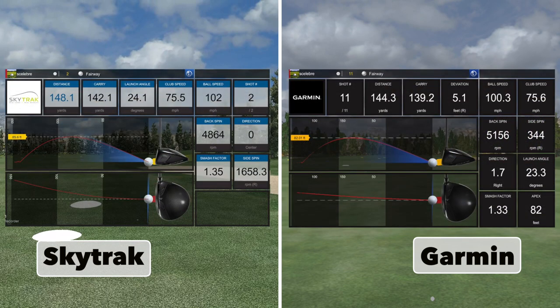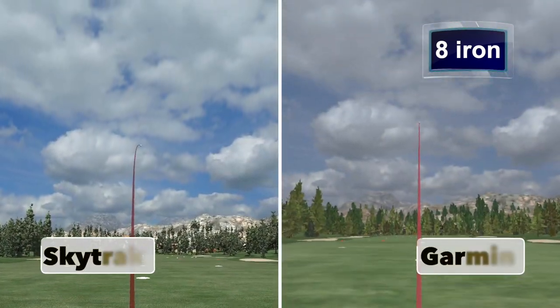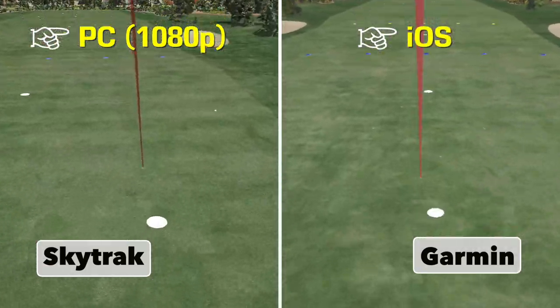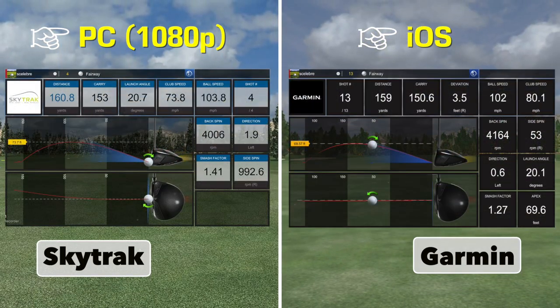After each shot with each iron, I'm going to pause on the data just for a few seconds so you can soak it in and come up with your own conclusions, but we are going to take a look at the averages and the data as a whole at the end, so make sure you stay tuned for that. Another comparison we're kind of inadvertently doing here is comparing iOS to what E6 looks like on a computer — the E6 software running at 1080p on the left-hand side versus iOS on the right-hand side, so you can do a little graphical comparison while we're at it.